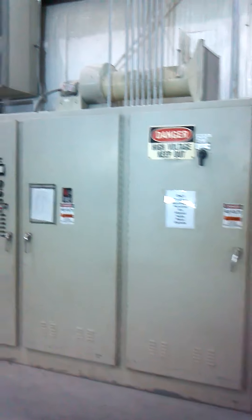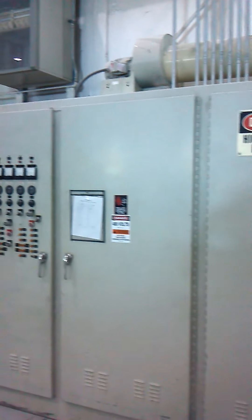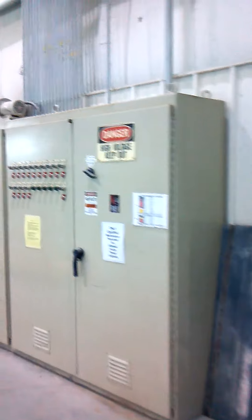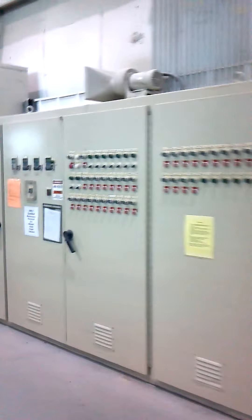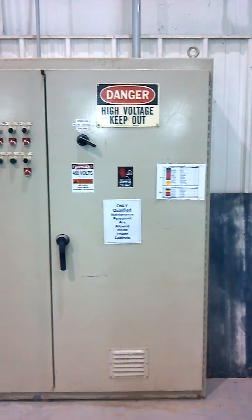This is the control cabinet for the UV portion of the edge coater and the control cabinet for the motor control section of the edge coater. That concludes this video.